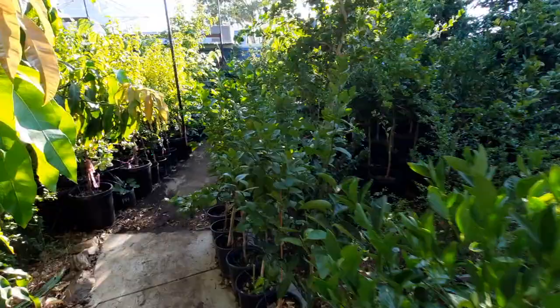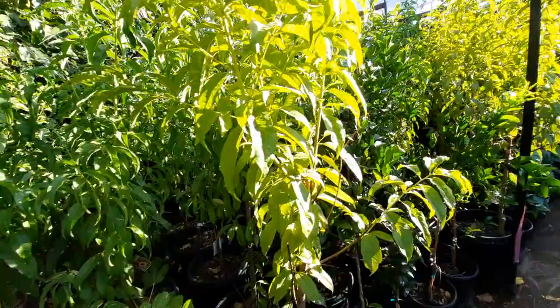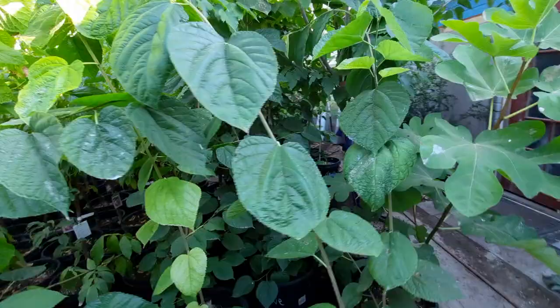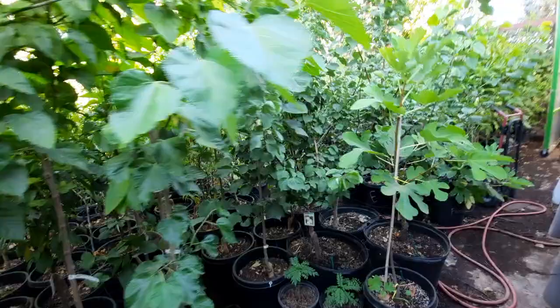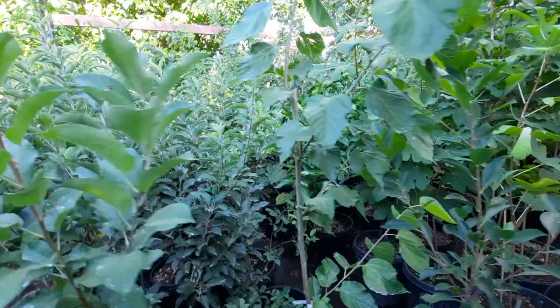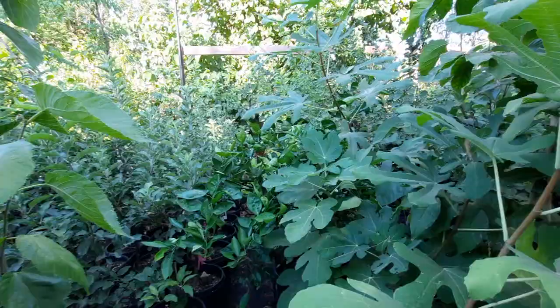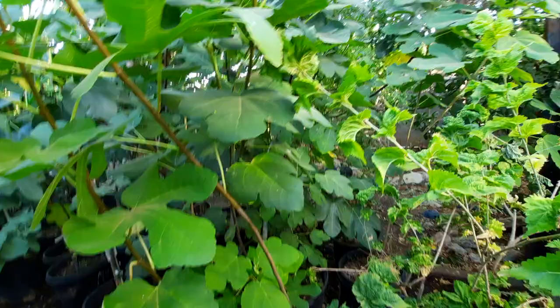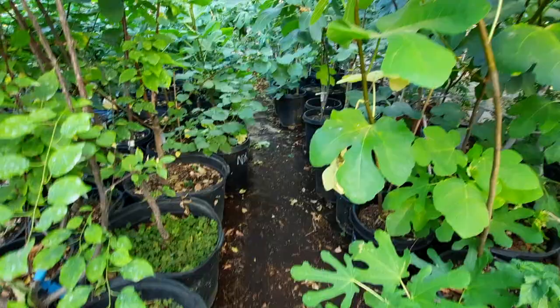I'm going to get up on the roof and show you from above how this looks. The basic factor here is the more, the merrier. The more plants you have, the more cover you're going to have, the less water evaporation you're going to have, and you're going to keep everything looking really, really good through the summer. This is your best growth time period.